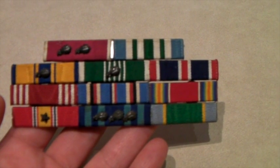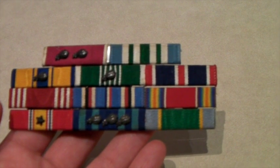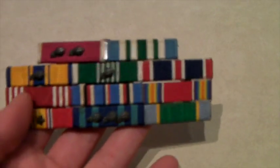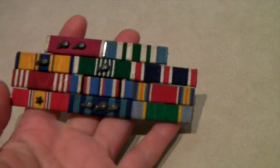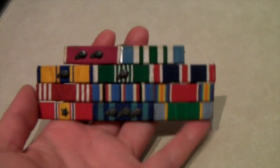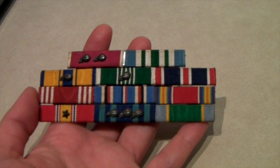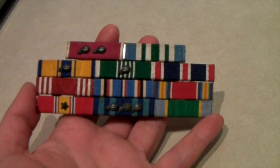This is a vintage military — I believe it's Marines — insignia rank pin that we just found. I'm sure Jay remembers where. I think it might have been in a box lot at an auction, so we just kind of got it by accident. But it did sell for $40 — a great price for something so little.